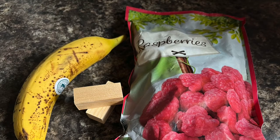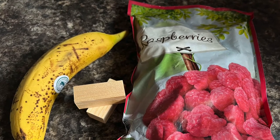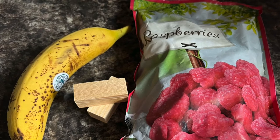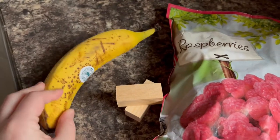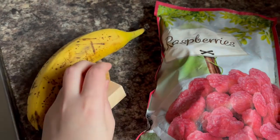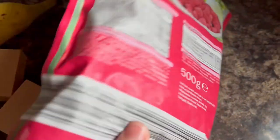I chose to do 2 flavours for this video — you can choose how many you want — but I'll be using fresh ripe banana and frozen raspberries. You just need your chosen fruits and balsa wood blocks. If you're not sure what fruits your bunnies can eat, you can scroll down the description box where I'll leave a list of all the bunny safe fruits, or check out my DIY bunny treats video linked above. If you are using frozen fruits, look at the back of the bag and make sure they are pure fruit with no added sugar or other preservatives.